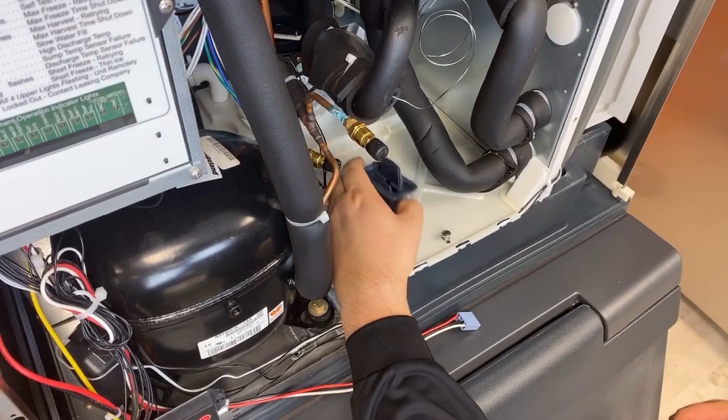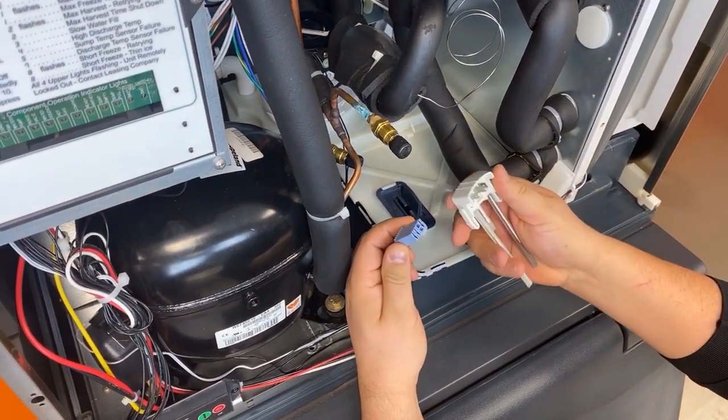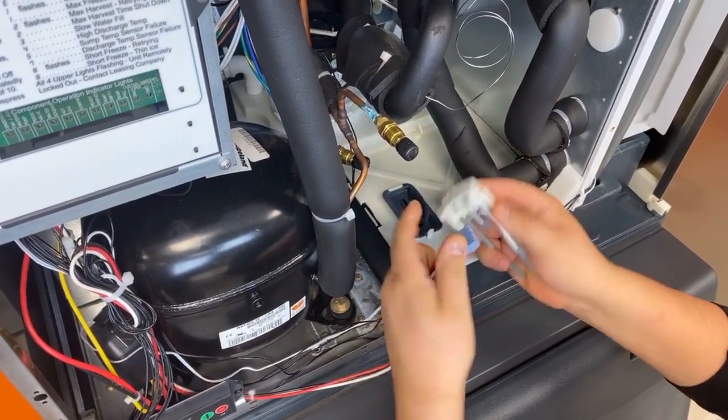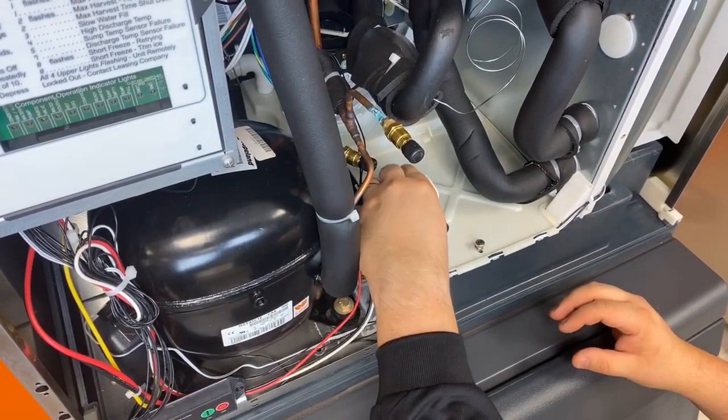Then replace the water level sensor guard. Make sure the probes are secured and reconnect the harness. Finally, install the water level sensor back inside the guard.